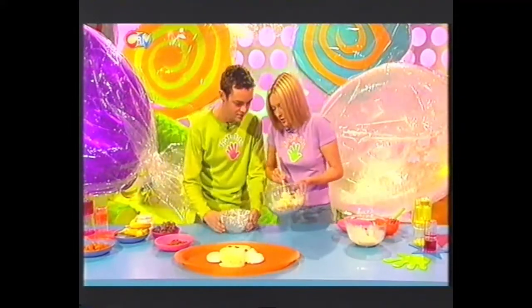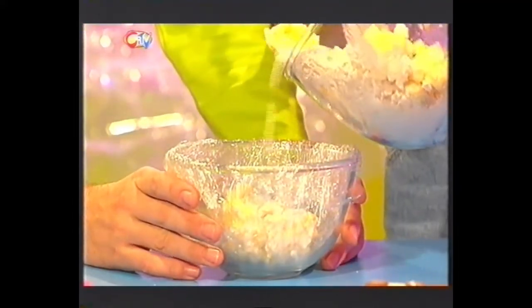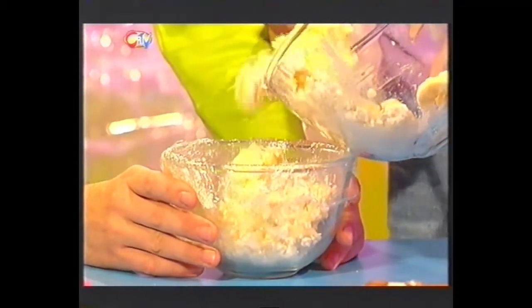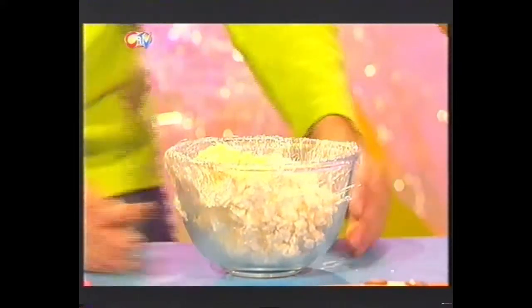Then you want to spoon this mixture, once you've stirred it nicely, into your bowl which is lined with cling film. Let's plop that in there — it can get a bit messy now! Just aim for the bowl and get as much in as you can. And once it's all in there, pop it in the freezer for a couple of hours.